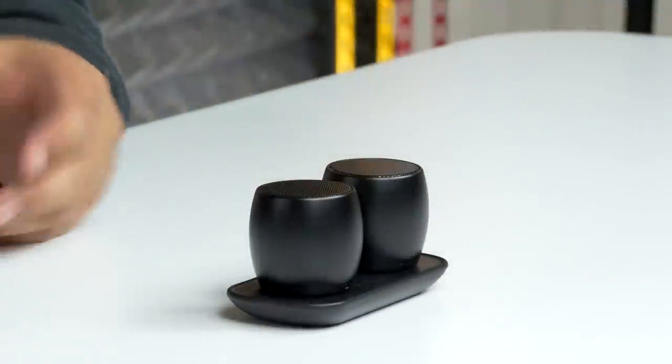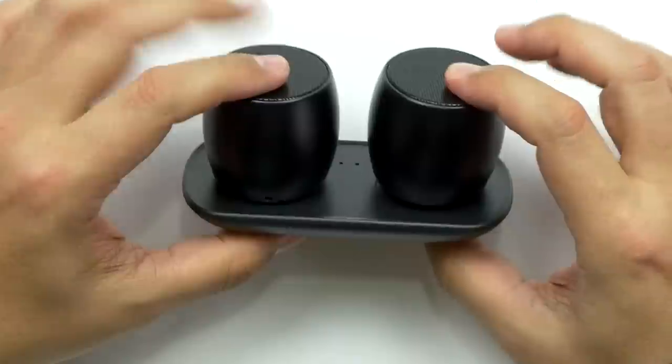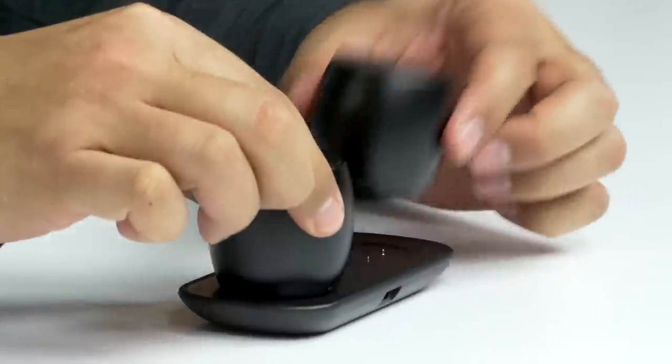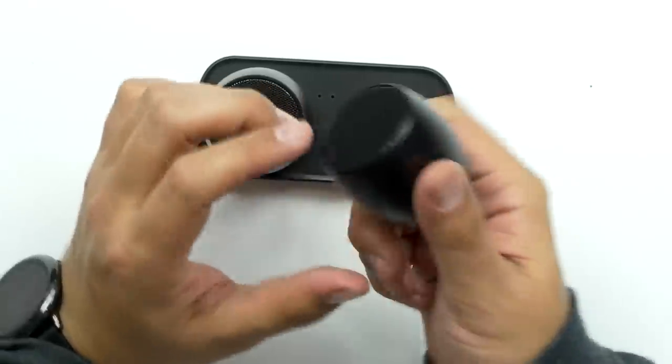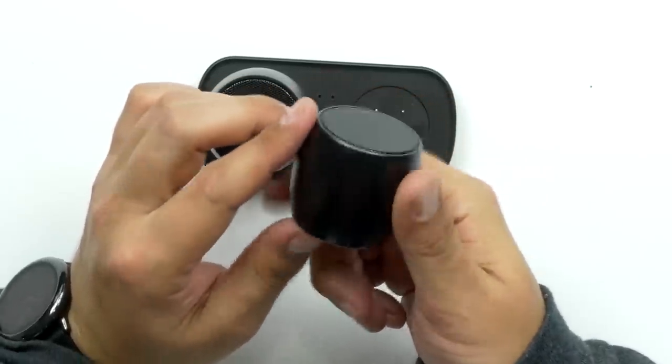Oh, those are way tiny. Here they are. You got two little speakers and they're magnetic. They need to have more weight to them — that's really lightweight. I hope they sound good. They're really tiny. They feel like they're made out of aluminum. They do have 400 milliamp hour lithium ion batteries in them, so you should get about eight hours of playtime out of each one. That's pretty cool.